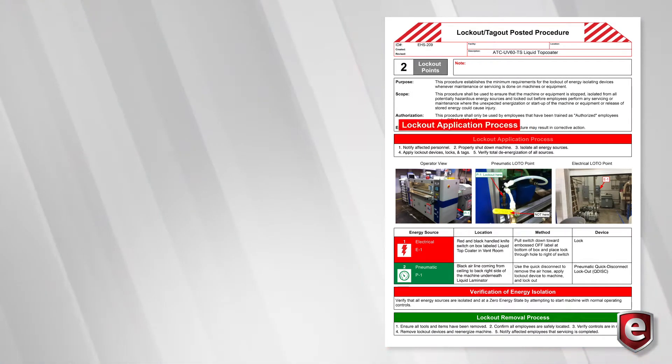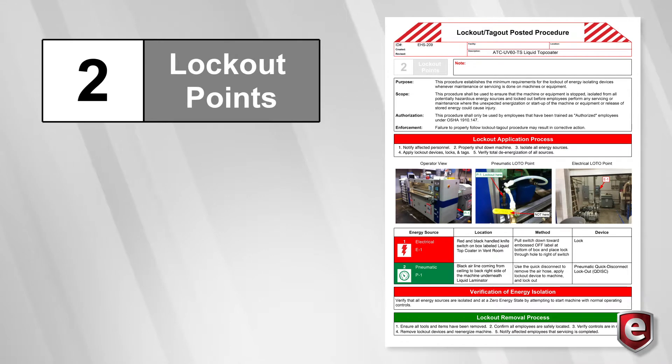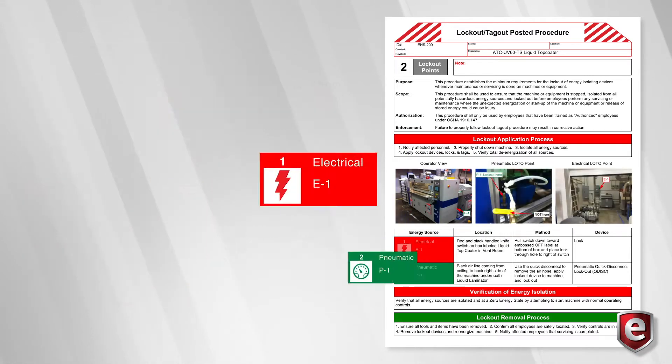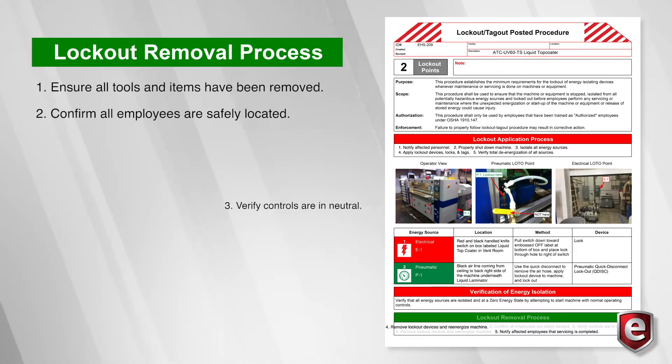In it you'll find details of the lockout application process, the number of energy control points on that particular machine and their location, the type of energy source and the devices needed for energy isolation, and the lockout removal process.